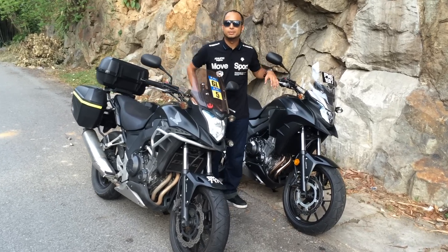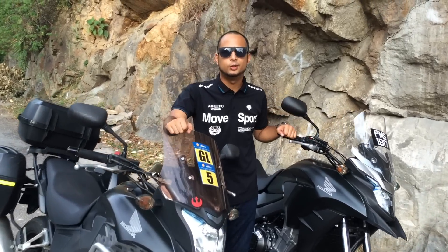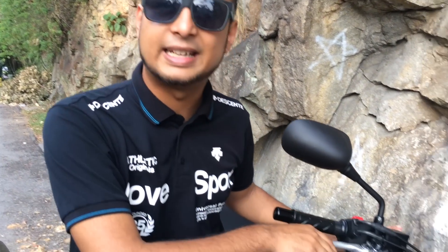Hi everyone, Dorit Azmi from BikesRepublic.com, and today I have something special for you. I'm going to show you some of the key differences between the old 2013 Honda CB500X ABS against the new facelifted 2016 Honda CB500X ABS model.